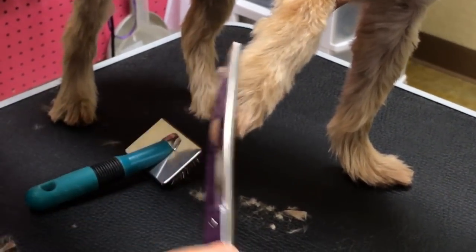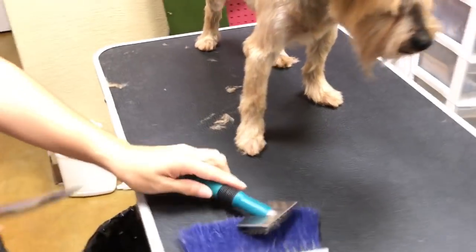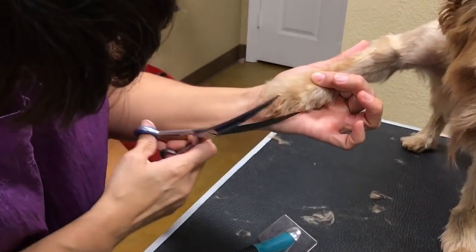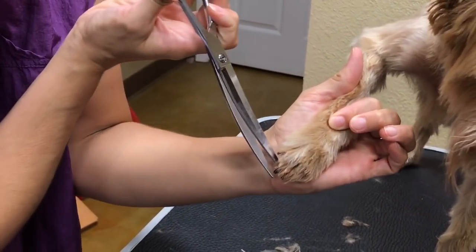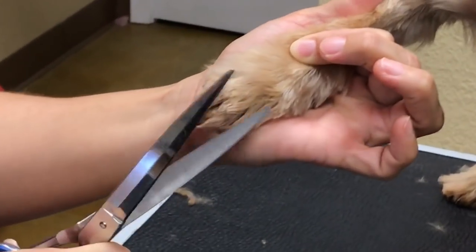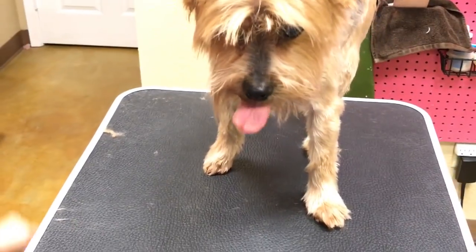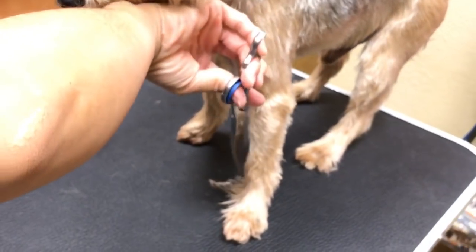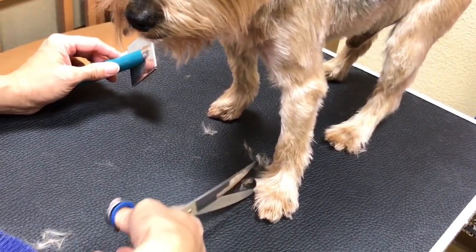If the dog is moving around a lot, do not put your scissors on the table like I'm doing. When you're trimming right here, there are sometimes knuckles there — make sure you know where your knuckles are or you're going to slice right into it, especially on schnauzers. Isn't it funny when you move the hair how much comes back out, even after you've already shaved it all?